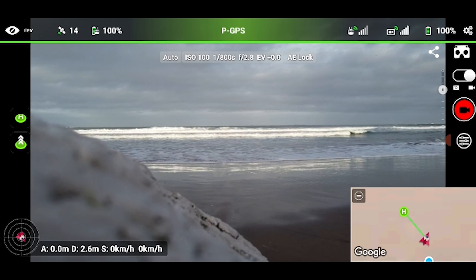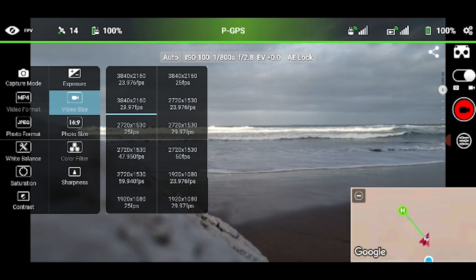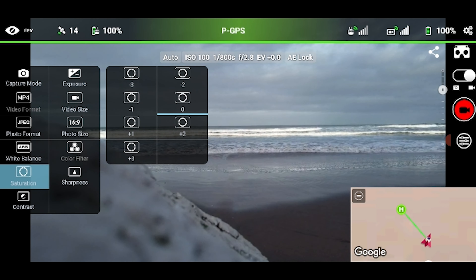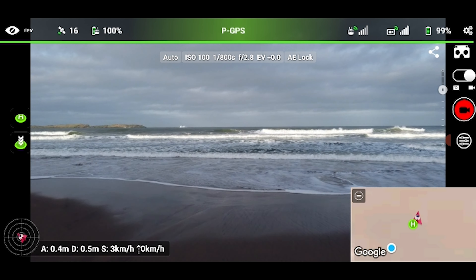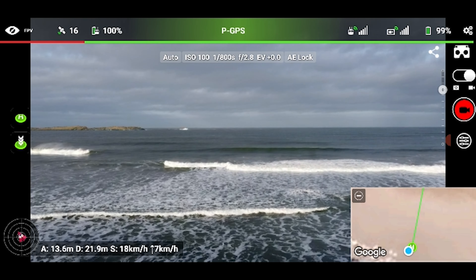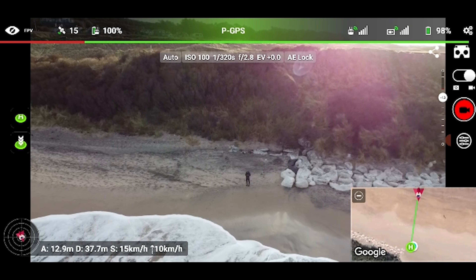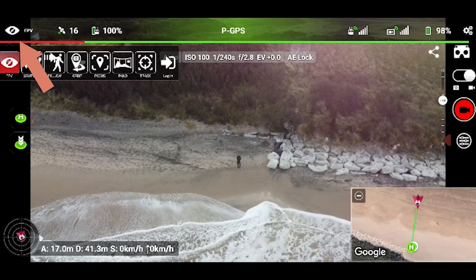Here I am at the beach. I fired up the Lychee app and the first thing I did was make sure my camera settings were right — I set it to 4K and 30fps and left all other settings on auto. Then I took the drone off, flew it out over the sea, and my plan was to get tracking shots of me walking along the beach. I got it roughly into position and selected tracking in the top left.